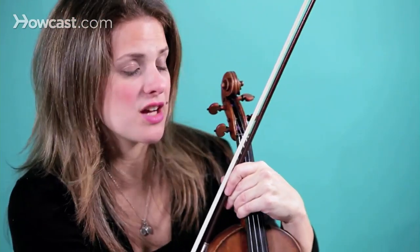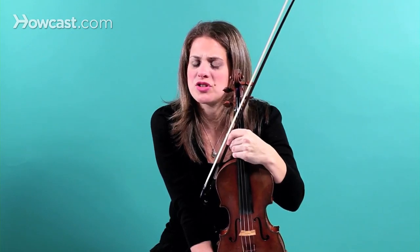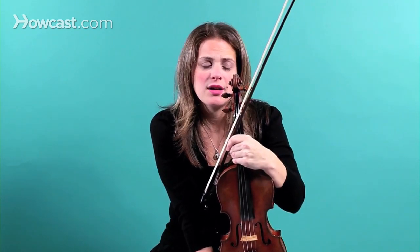Another trick is to only change one string at a time. For example, I'll change the A string, and then I won't change the other strings for another four days. And then four days after that, I'll change the G string. The E string is an exception though — you can change it at any point, because it really doesn't go out of tune very often. And those are some thoughts on how to pick strings for your violin.